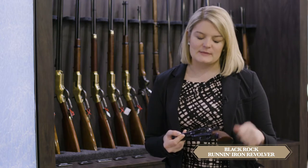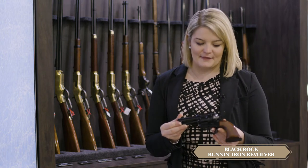The checkered, thin profile walnut grips make it the ultimate competition gun. Add deluxe tuning and you've got the best revolver out there. Check more out at TaylorsFirearms.com.